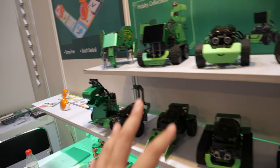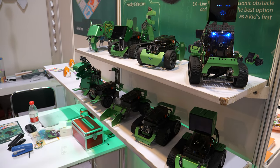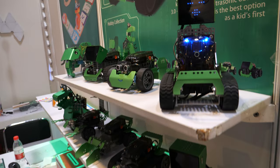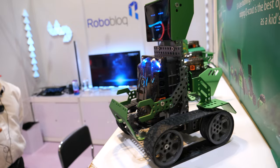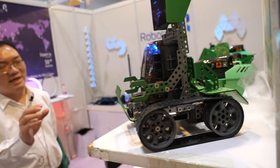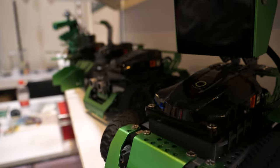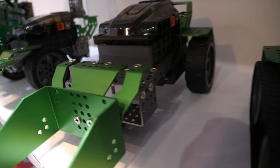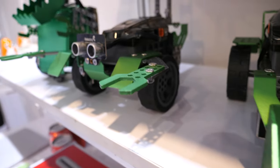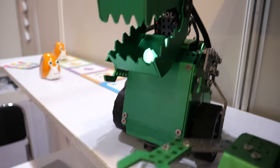This looks so cool. Is this already on the market? Yes, this is one of our main products. It's designed as a coding robot. The kids need to assemble the small parts, and then they can do Scratch coding or Python coding on the PC or the app.